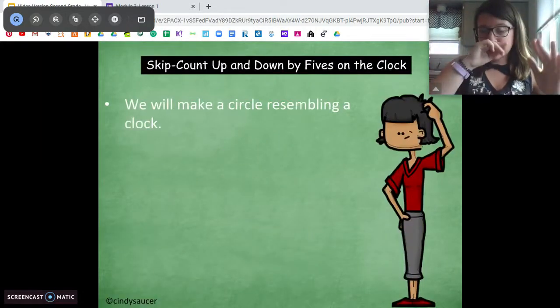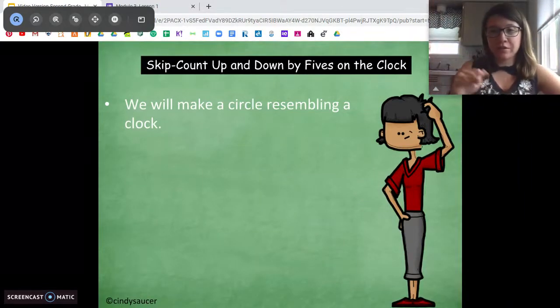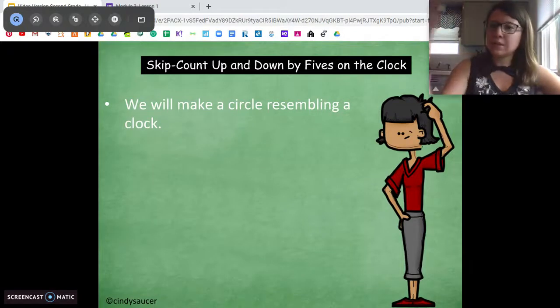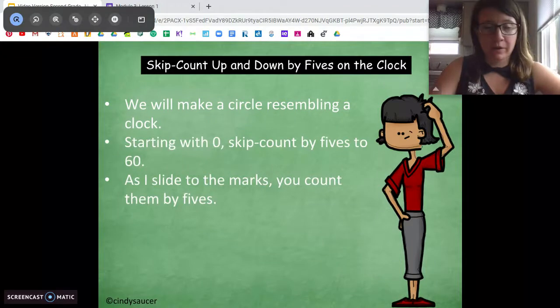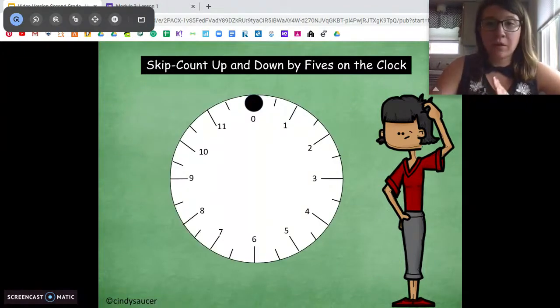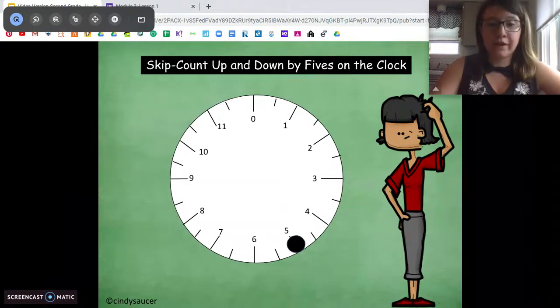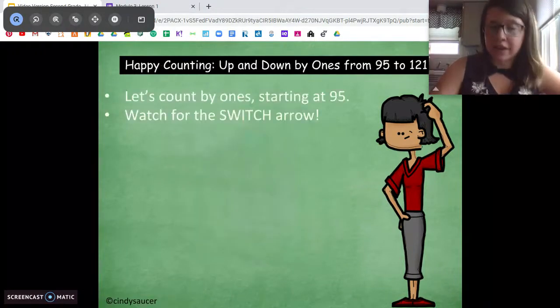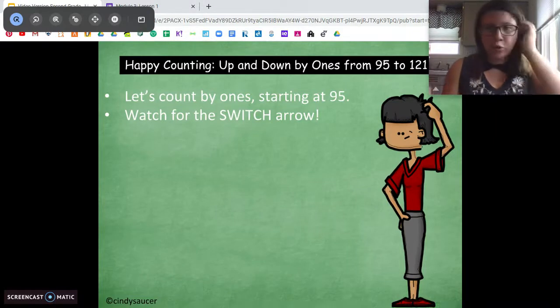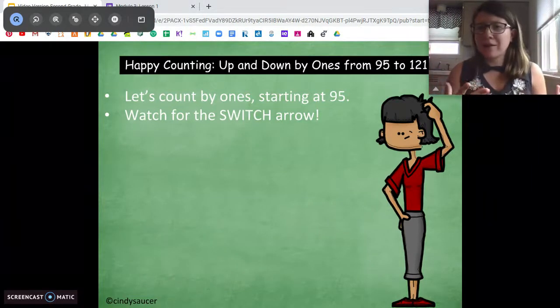I'm going to show you a circle that kind of looks like a clock. Every time I move the dot all the way around the circle, we're going to count by fives, just to practice our skip counting. Ready? We're going to start with zero: zero, five, ten, fifteen, twenty, twenty-five, thirty, thirty-five, forty, forty-five, fifty, fifty-five, sixty. Awesome! That's just to practice and keep our skip counting fresh in our brains.